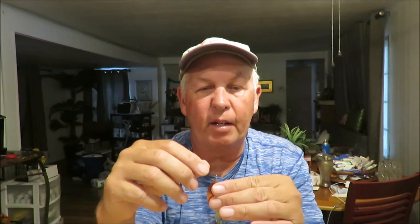Excellent all-around panfish lure, super easy to use, relatively inexpensive. My favorite color combination is any type of bright color with a gold blade. Silver and white does work well, especially on a bright sunny day with clear water.